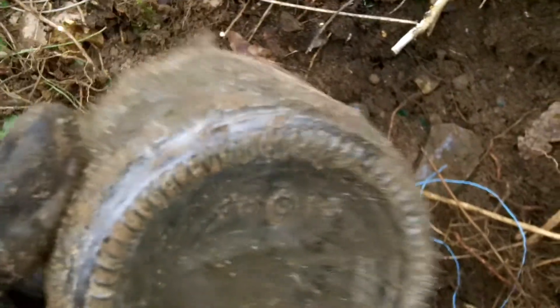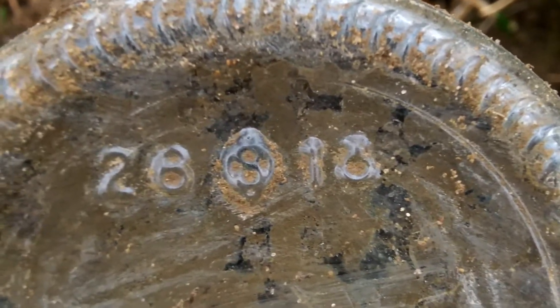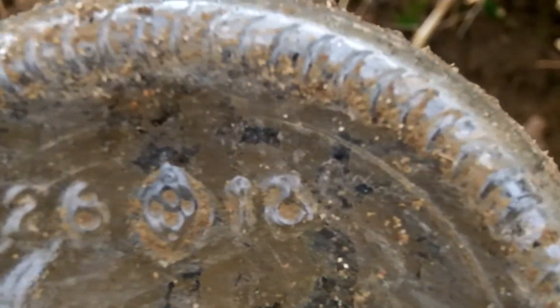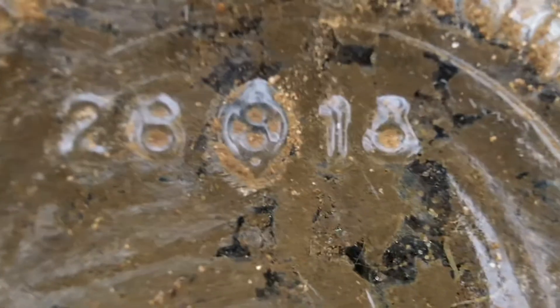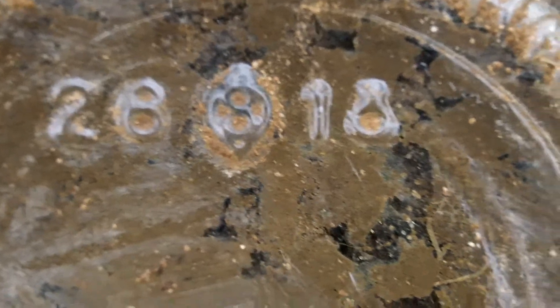You can see that somebody broke it at some point and stuck that piece inside it before they buried it. It reads 28, and a strange sign in the middle I don't know what that is. On the right it's a 1 and then a shape of some kind — that's definitely a 28, so I'm assuming that's 1928. It says 7.5 centilitres and 8-something millimetres. Total mystery.